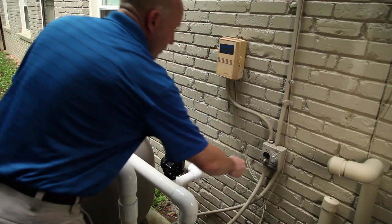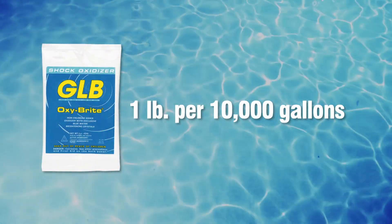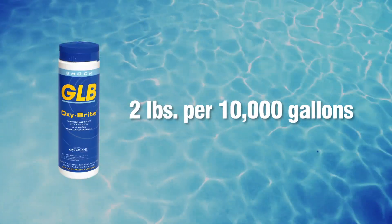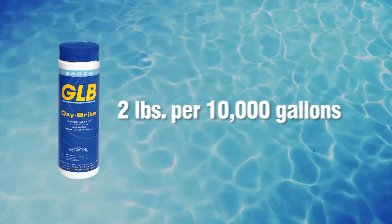With all swimmers out of the pool and the pump and filter running, apply one pound of Oxybrite Shock Oxidizer per 10,000 gallons of water evenly over the pool surface. Heavily used pools may require up to two pounds per 10,000 gallons of pool water.